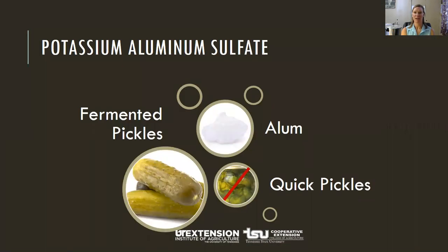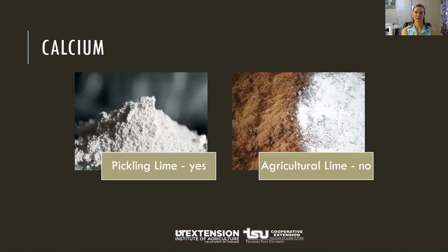Potassium aluminum sulfate is one additive some people use to help create a crisp pickle. It may be safely used to firm fermented pickles; however, it's not necessary and is not included in many USDA tested recipes, and it does not improve the firmness of quick-processed pickles. Pickling lime — food grade lime, yes; agricultural lime, no. Make sure you use food grade lime if adding it, as it may improve pickle firmness. Pickle crisp granules, which contain calcium, can also be added to fill jars just before applying the lids.